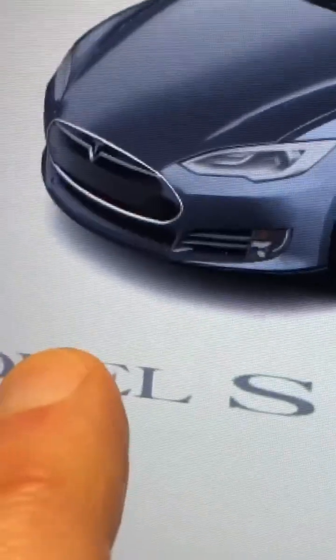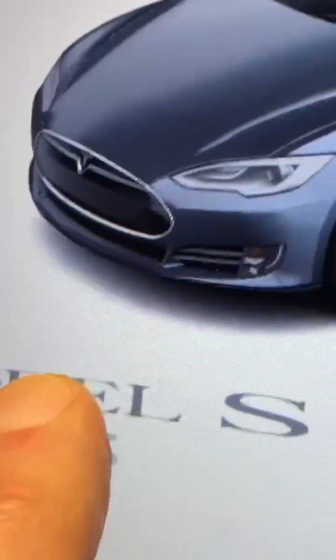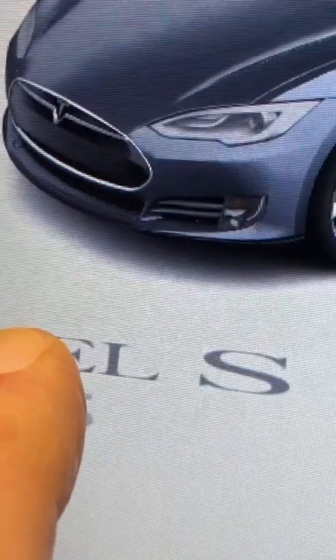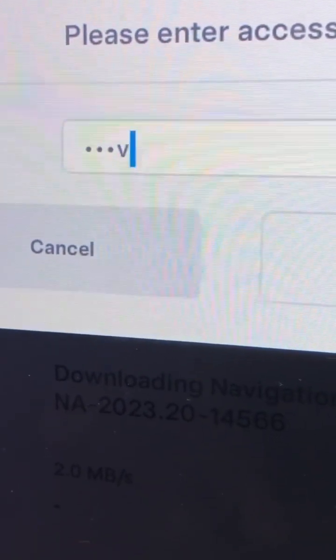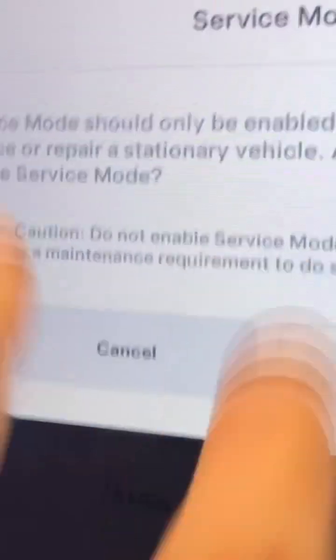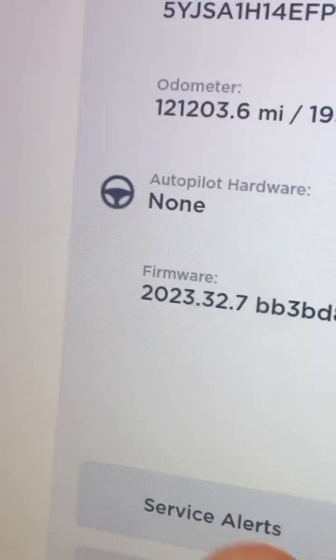In case you're unfamiliar with service mode, you're going to go to software and then go up to where your model is and hold that down for about 10 seconds. It seems like a really long time, and then it'll give you a flash and then the prompt for service mode. You simply type in 'service' and hit enter and it'll warn you about the things you're about to do. You just hit enable — it takes a second sometimes.